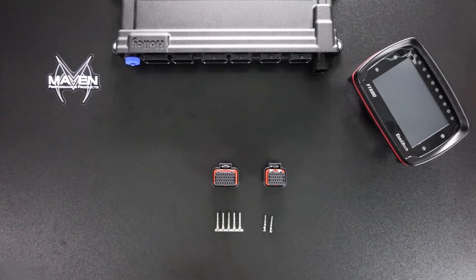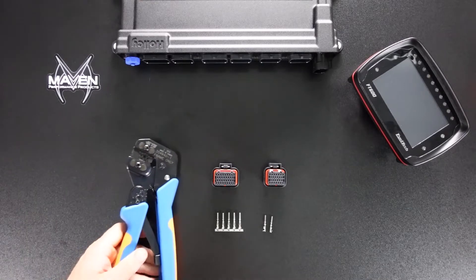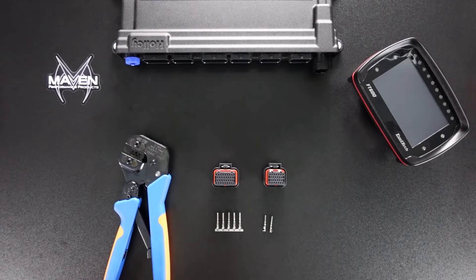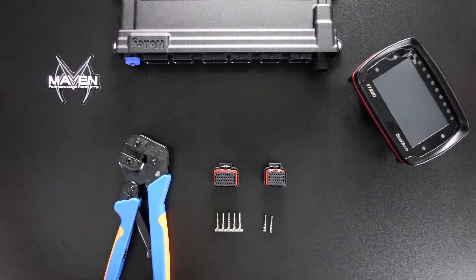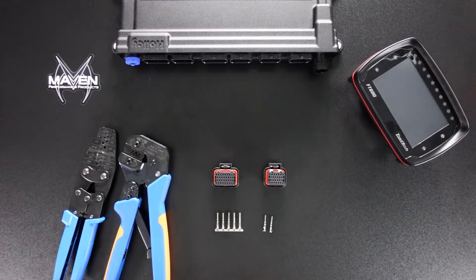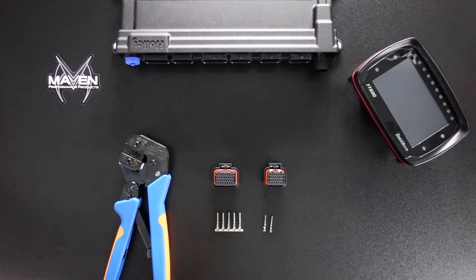We're going to go through a couple of ways to crimp these. This is the technically correct tool to crimp both sides of the terminal at once — the side that crimps into the wire conductors and the one that crimps around the insulation. And then there's a standard W crimper that you probably have in your toolbox right now. Those work just fine, and we'll go through each one.